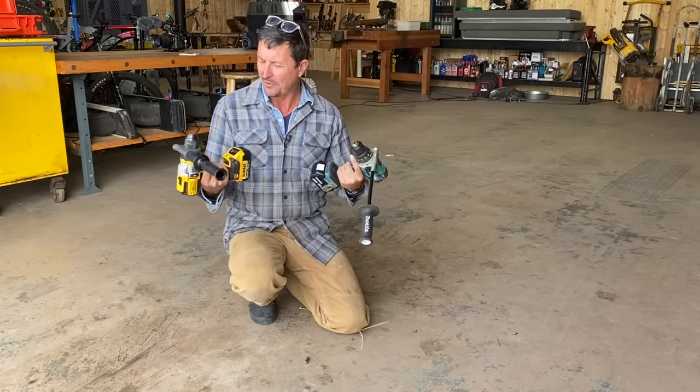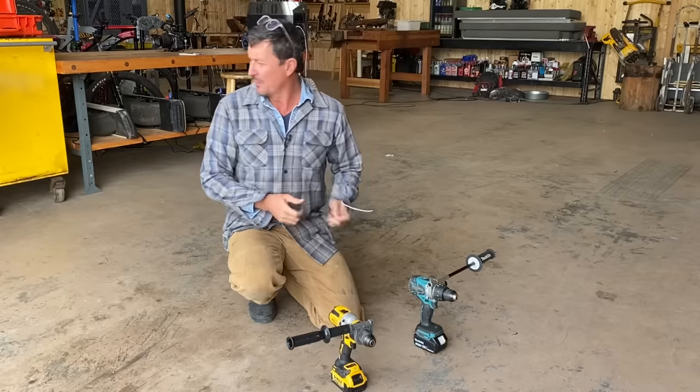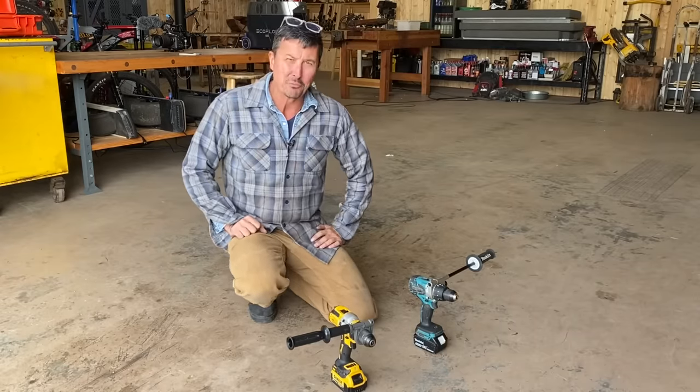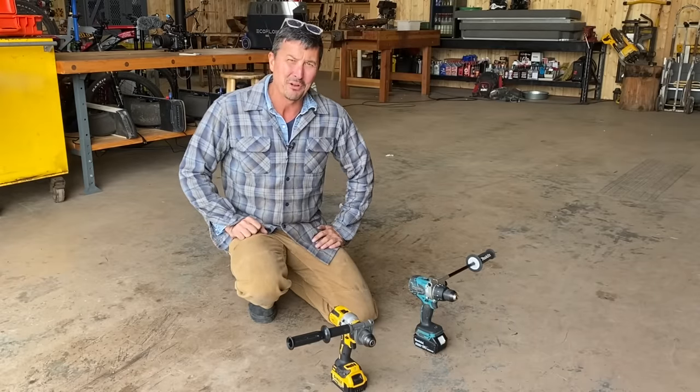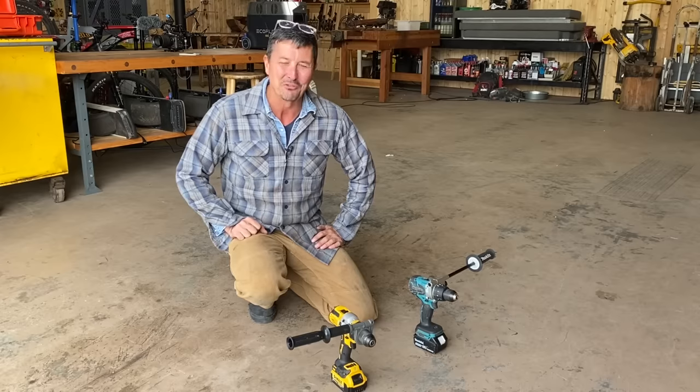Apart from the handles, who knows? Hard to say. But there we go — we got down to the bottom of it. If you guys appreciate these torture test videos, I invite you to click the thumbs up. Be sure to leave a comment and let me know what you think, what you'd like to see next. And we'll see you all on the next video.